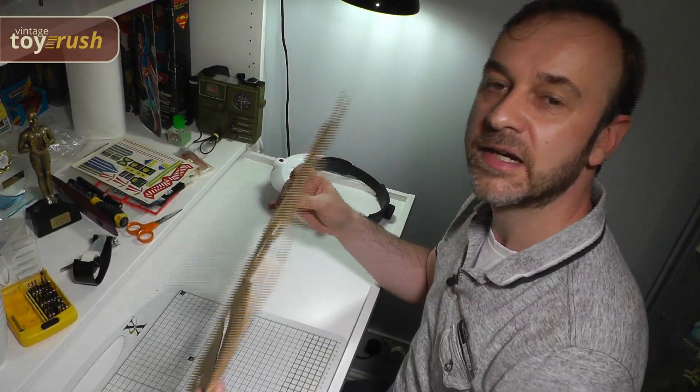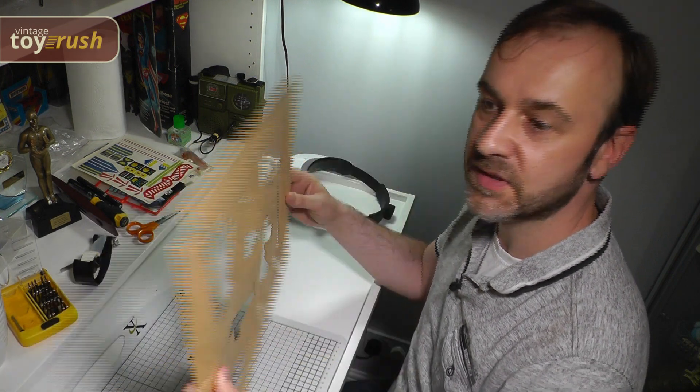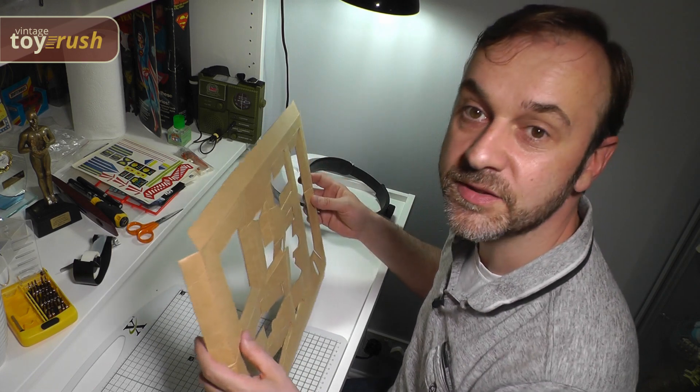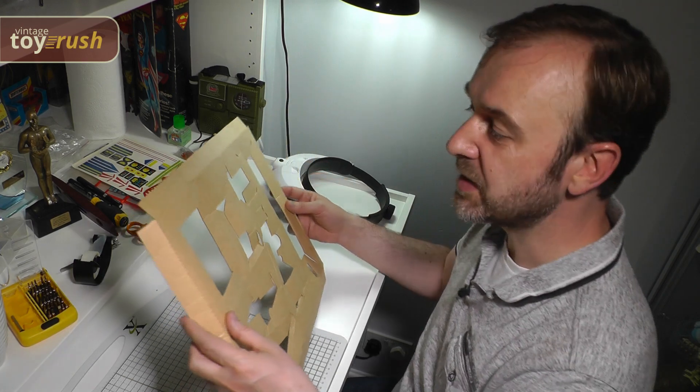Now I'm just going to look at the inlay. I ironed this earlier and flattened it out. Now I'm just going to re-bend all the folds here, so hopefully it will be nice and stiff, ready for putting all the bits back into place.